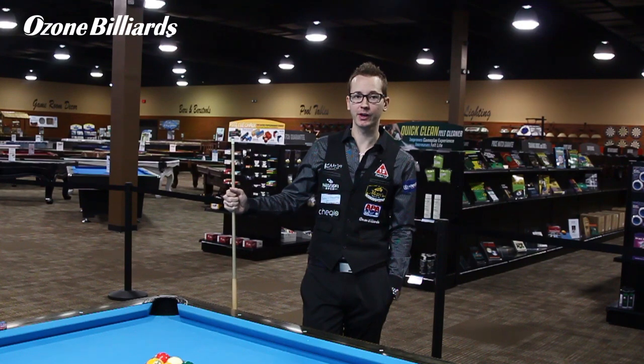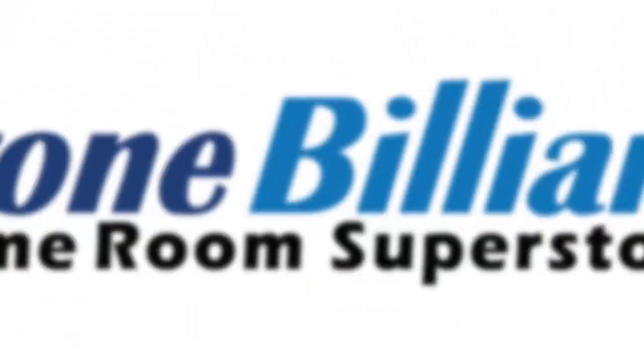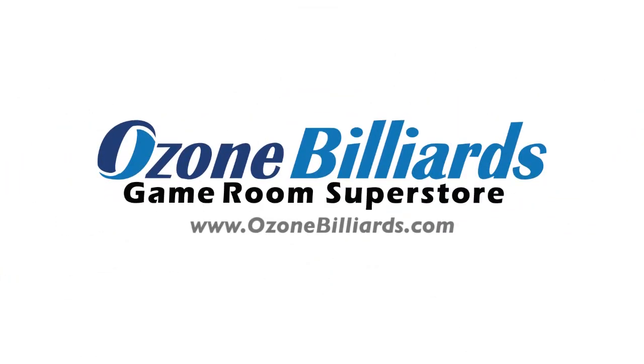I hope you guys liked this video. If you want to know more, please subscribe. And please check out ozonebilliards.com for all your pool supplies. Thank you.